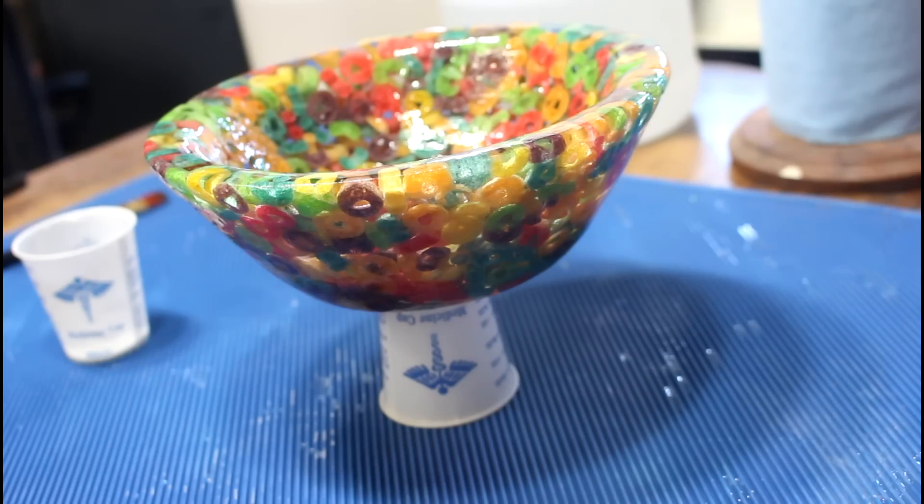I put it up on a medicine cup — I'd rather have drips at the bottom, it'll be easier to clean up the tiny circle on the bottom of the bowl than to clean up the rim. That already looks nice. Cereal bowl made from cereal — I think it's really cool, I'm super happy with it. It was a great project to break in the pressure pot.